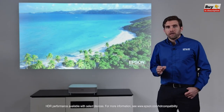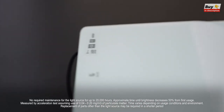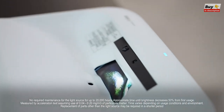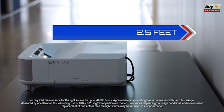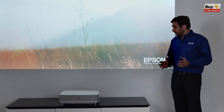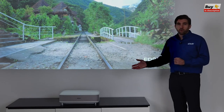The technology behind the LS300 is that of a laser ultra-short-throw projector. Laser means virtually no maintenance, no bulbs to replace, and ultra-short-throw means the projector is only a few feet from the picture. What's really exciting is that there are no wires attached to this projector beyond the power cord.